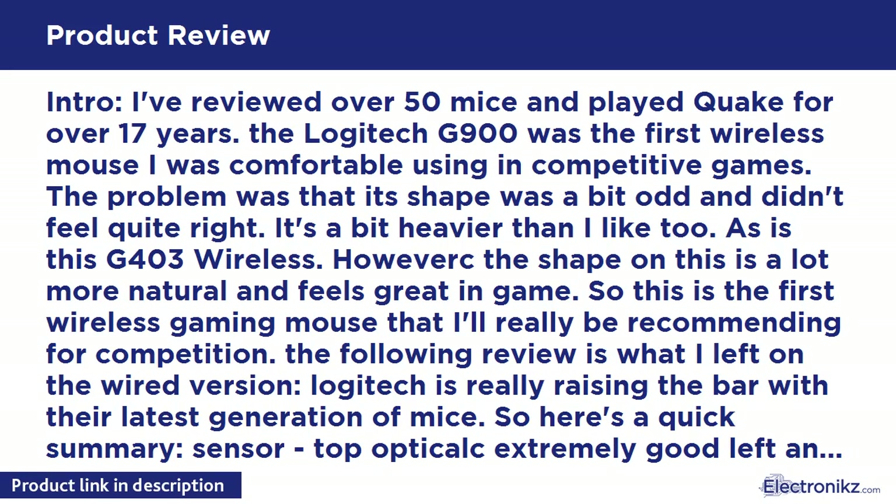Here's a quick summary. Sensor: top optical, extremely good. Left and right buttons: light without accidental clicks, for me anyway. Weight: 90g for the wired, 106g for the wireless. Extra weight comes with an additional 10g option. Size: large. Shape: safe for multiple grip styles, it's close to perfect. Really your choice is going to be based on things like hand size, preferred shape and grip, and price.